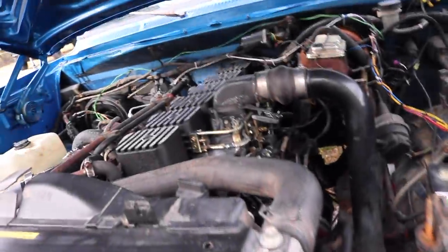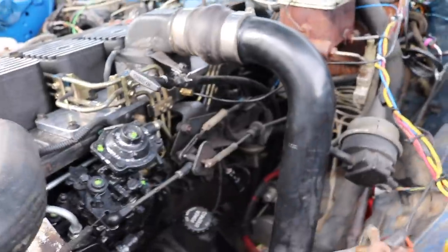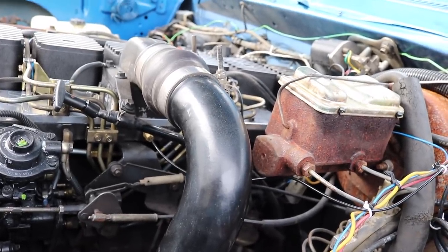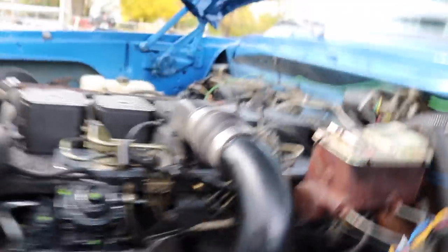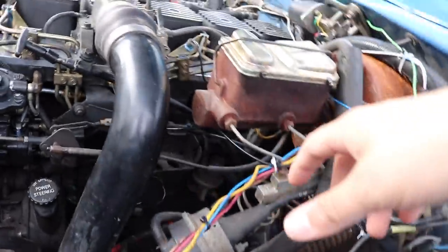If you didn't see the previous video, we did put new gauges in the truck and we still haven't installed the fuel pressure gauge. What I'm missing is actually a banjo bolt, and the banjo bolt will essentially replace one of the banjo bolts already running into the fuel system. It'll be a banjo bolt that has a threaded end on the back side so I can thread into it with the piece that reads fuel pressure, which is what this will plug into.